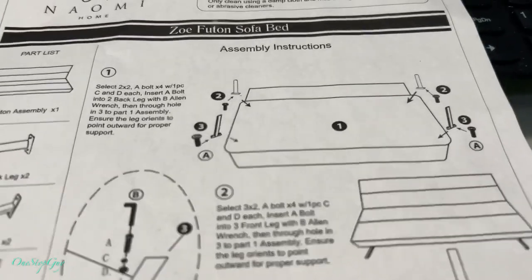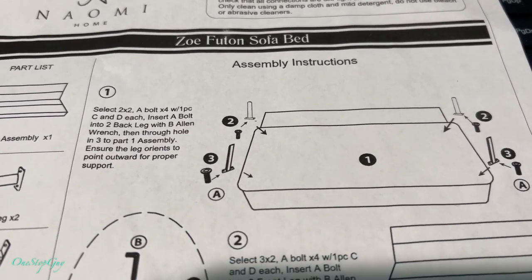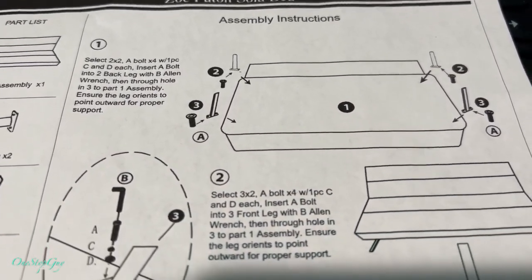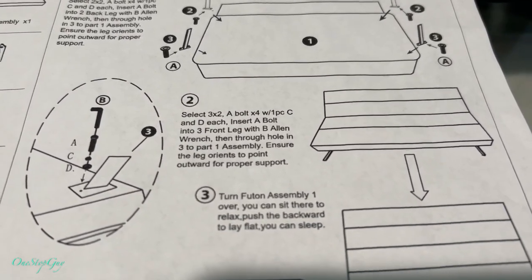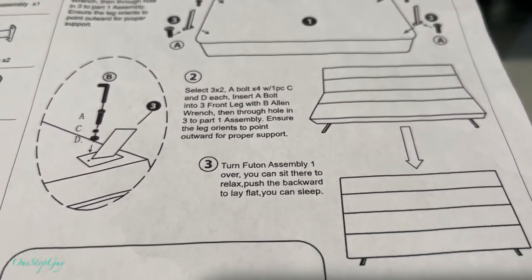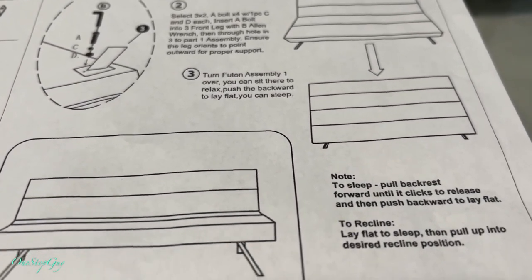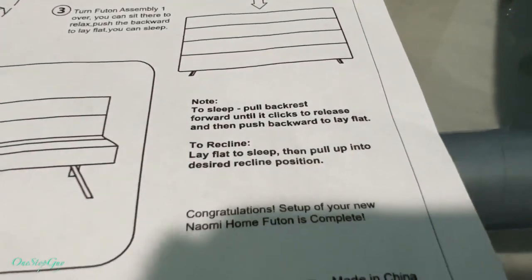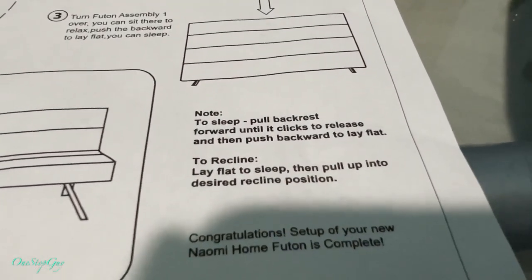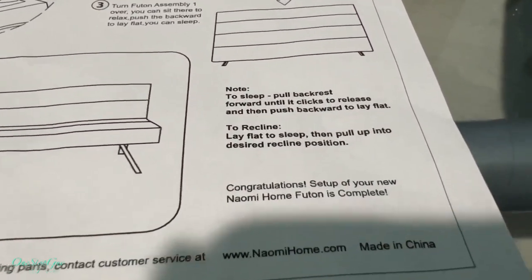And right here we got the instruction sheet. Okay, number one, and then number two. If you want to read it, pause the video — I'm just going to show you guys real quick without reading it. And this is how you're going to sleep and recline — it shows you right there.